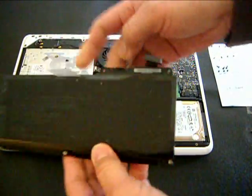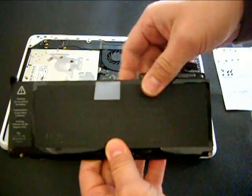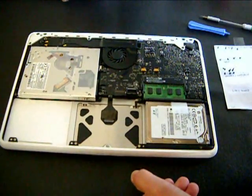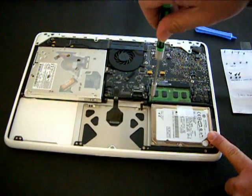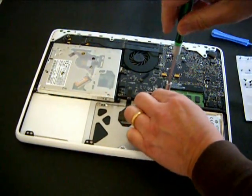Hello. In part 1 I showed you how to remove the battery of the MacBook Pro A1342. This time I will be removing all other parts like the hard drive, the optical drive, the logic board, and the DC jack.